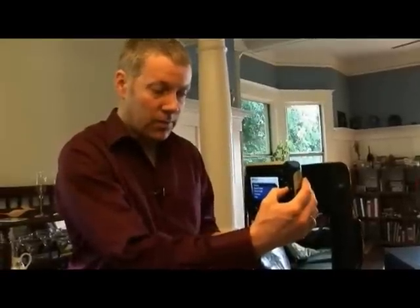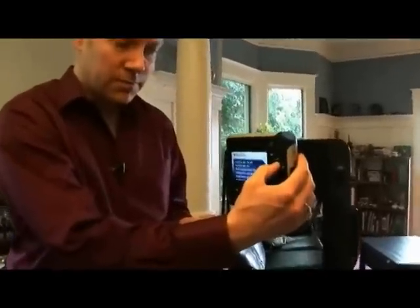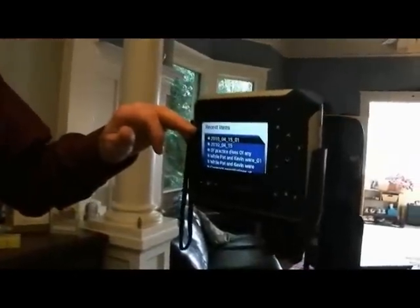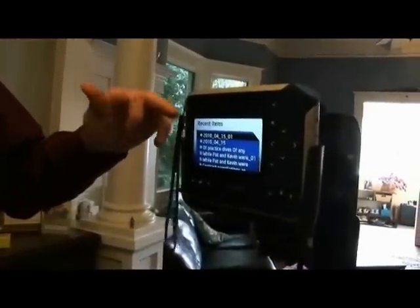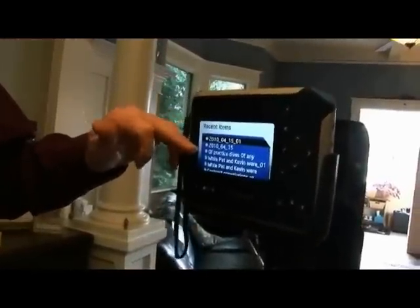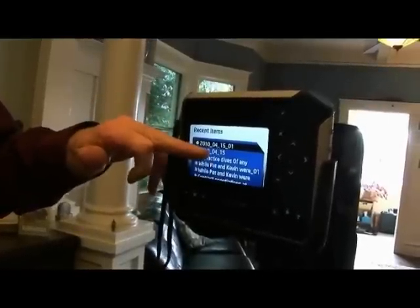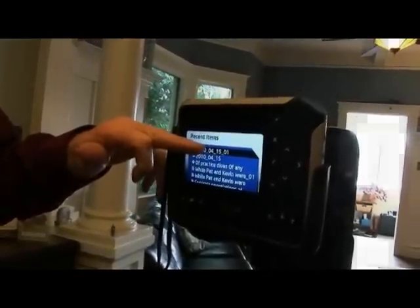You'll see in my library under recent items the captured files listed by date — for example, April 15, 2010. It's still processing in the background, and it will tell me when it has actually completed a page, so you'll get the start of that sentence, and then each page will convert in turn.